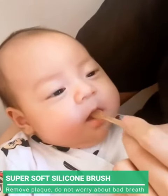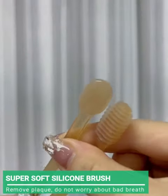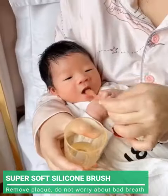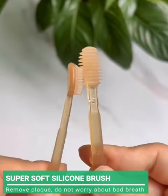If you have a newborn baby at home or you have a pet in the house, you can't ignore the Super Soft Silicone Toothbrush. Super Soft Brush helps remove plaque on teeth and prevent tooth decay without causing gum pain when brushing.